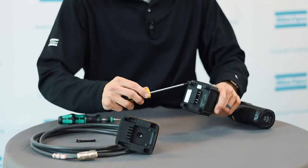Installation is pretty simple, but does require slight disassembly to the tool. All you need is a T15 Torx screwdriver. On the bottom of the tool, you will need to remove two screws from the power module.